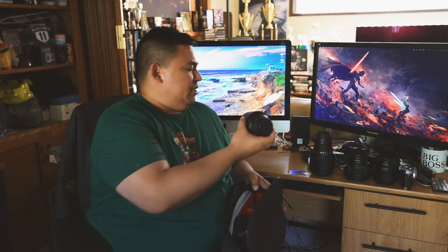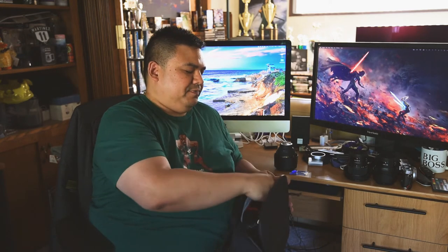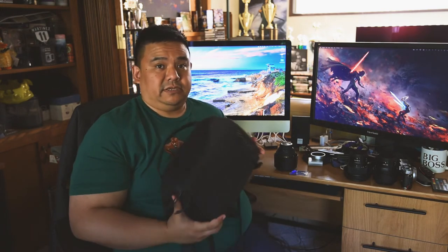Interestingly, you can also fit a 300mm f/4 in here, which I normally wouldn't do because the focal range is kind of weird and you're missing a lot, but if you want to fit it in here, no problem. It does stick up a little bit, but it zips up easily as you can see.